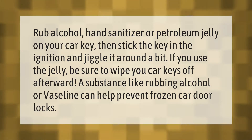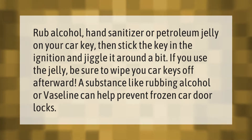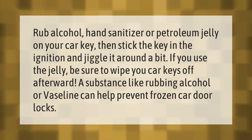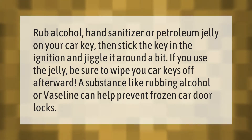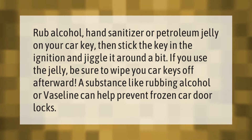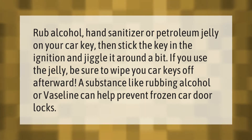Rub alcohol, hand sanitizer, or petroleum jelly on your car key, then stick the key in the ignition and jiggle it around a bit. If you use the jelly, be sure to wipe your car keys off afterward. A substance like rubbing alcohol or Vaseline can help prevent frozen car door locks.